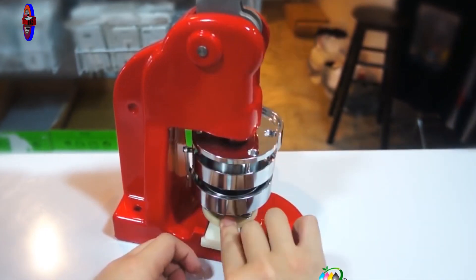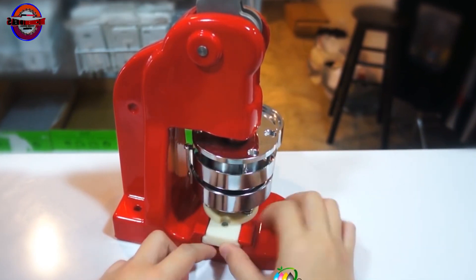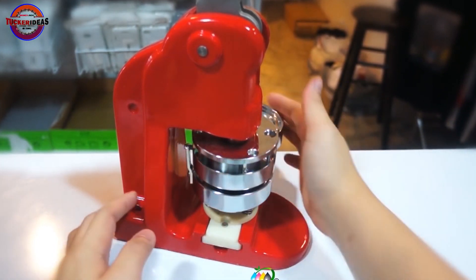It will be easy to use the batches in a size. So you can do batches in a size. Let's see how the machine works.